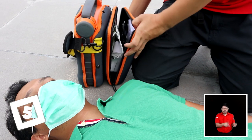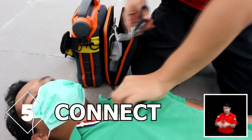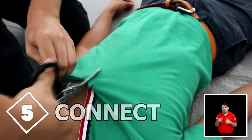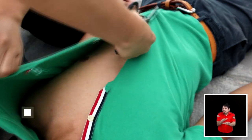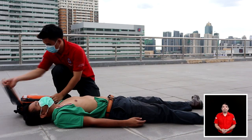Step 5: Connect the patient to the automated external defibrillator or AED when available. Do not stop until the patient shows signs of life or until help arrives.